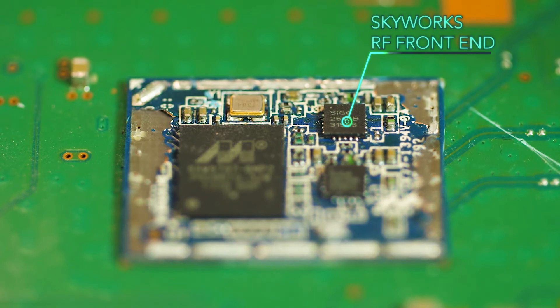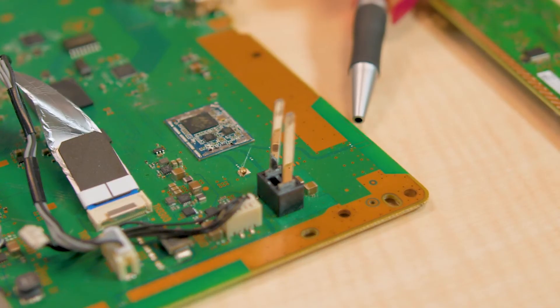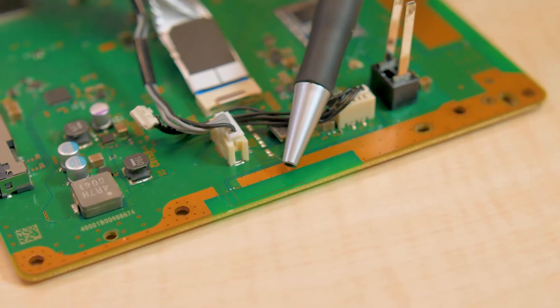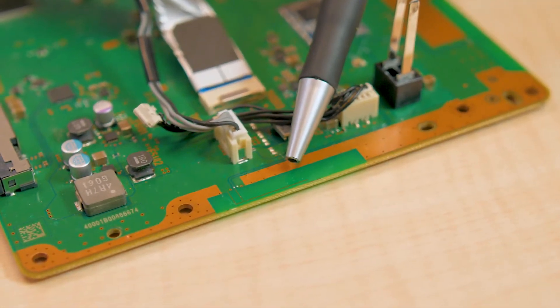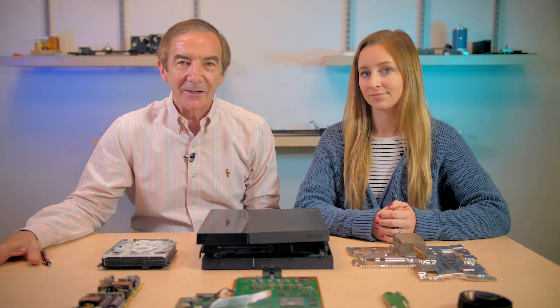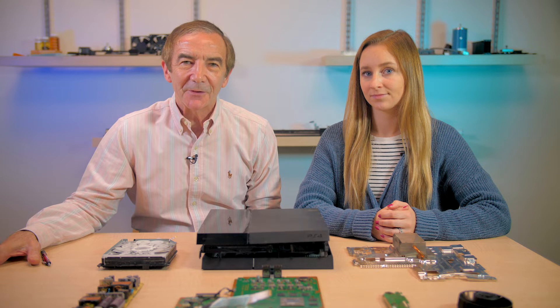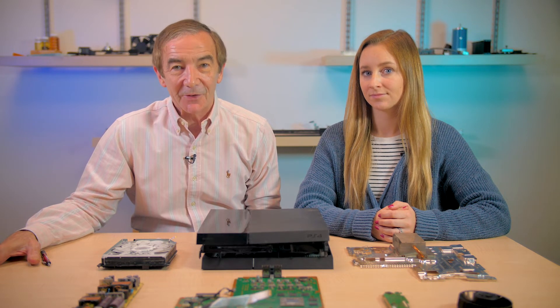One interesting detail about this module is that two of its antennas consist of PCB traces with link lengths consistent with Bluetooth and wide-area LAN wavelengths. The third antenna, possibly for FM, is a discrete wire that runs across the top of the PlayStation.